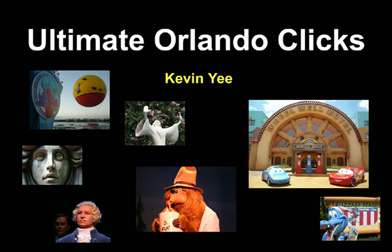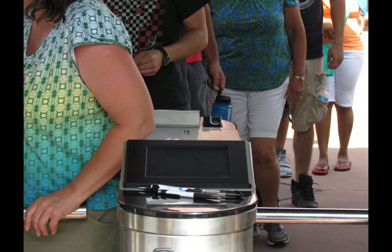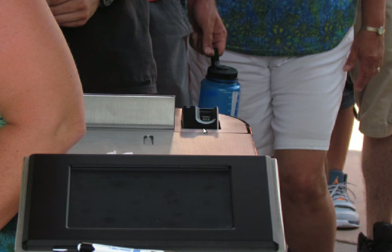Welcome to Ultimate Orlando Clicks. I'm your host Kevin. We start this week at Universal, where they've got some new turnstile hardware — fingerprint scanners that are brand new and work much better than the old ones, even better than Disney's.